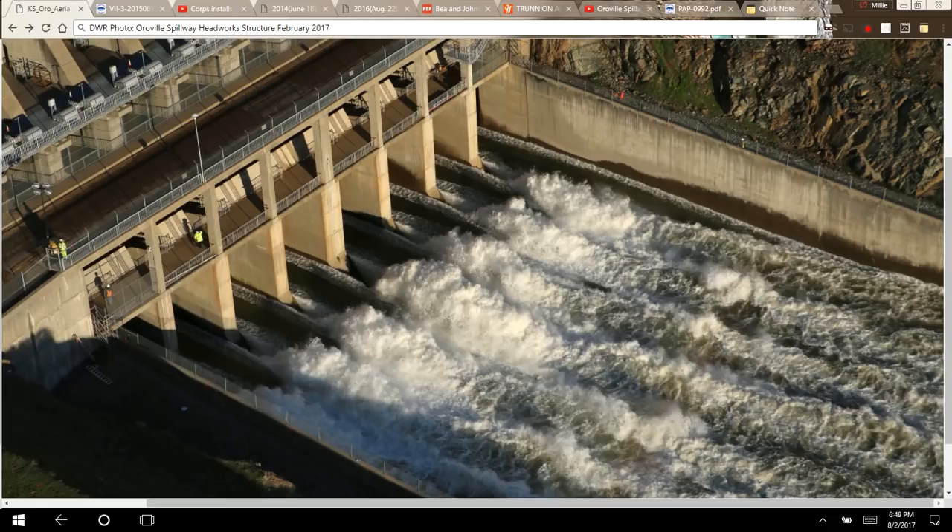Hi, this is Millie Kay, and it's Wednesday, August 2nd, 2017. The subject of this video is: are the gates safe at the Oroville main spillway, and what are trunnions and tendons? The photo here is a DWR photo showing the eight gates of the headwork structure at the Oroville main flood control spillway. Each gate is 33 and a half feet high and 17 feet 7 inches wide, and they're controlled by radial gates called tainter gates, named after the guy who invented them.